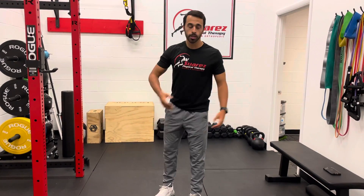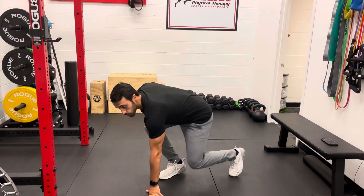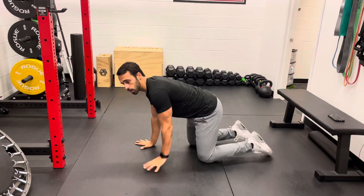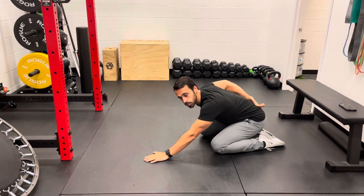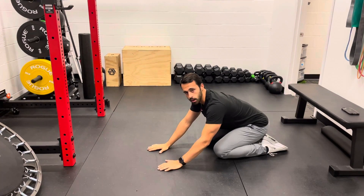This is going to be our child's pose with thoracic rotation. We're really working on getting that upper thoracic rotation in our upper back. We can get into a child's pose, coming down on the floor, and lean back. What this is going to do is help lock our low back out so we get all rotation from our upper back and upper thoracic.